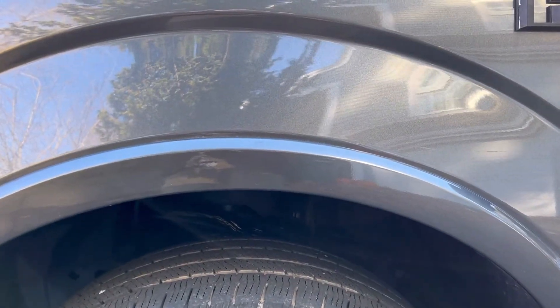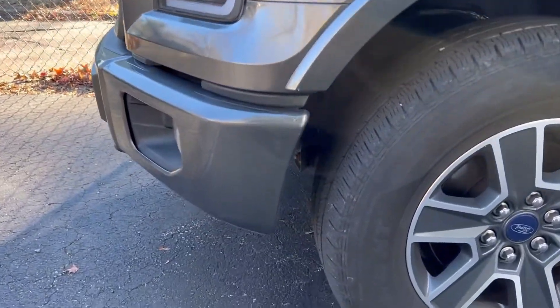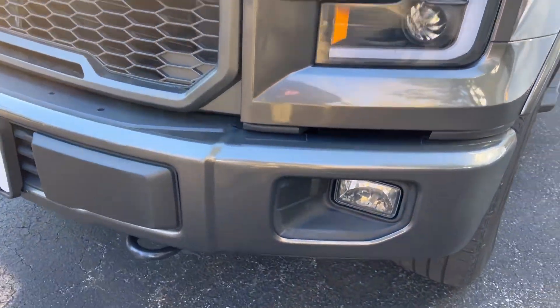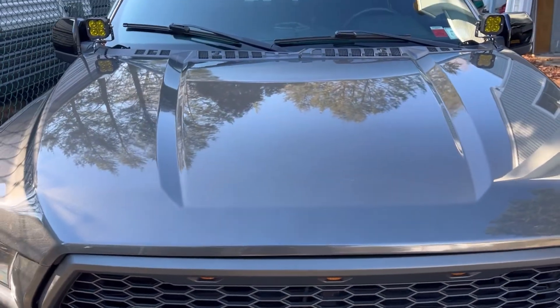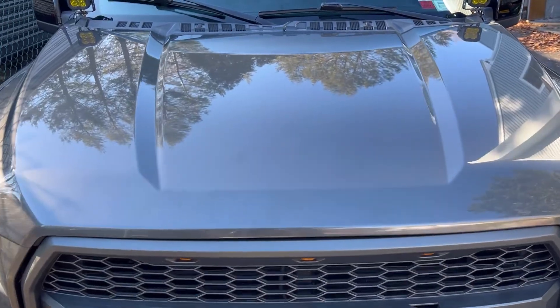The wheel well area - that damage is pretty much gone, I can't even notice it. The bumper looks amazing after the touch-up paint. And the clear coat took care of that bird dropping pretty much 100%. If you zoom in you can kind of tell where it was, but barely. Very, very impressed.